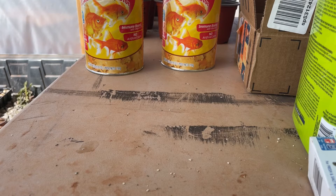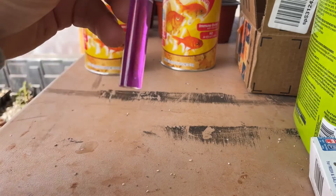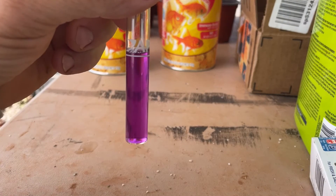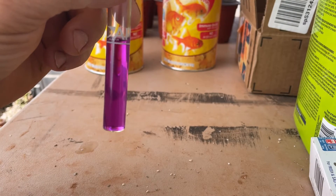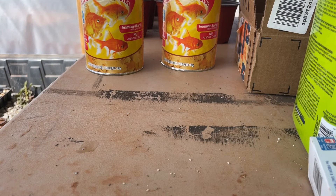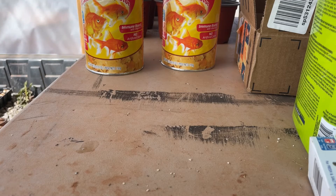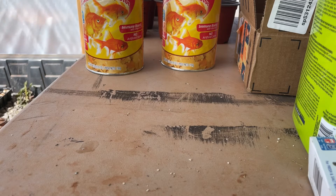I'll show you guys real quick just how high our nitrites are. This is going to turn the water purple just immediately. As you can see, that is not good as far as the levels of the nitrites. So I'm going to add this solution to the water to try and bring these levels down.